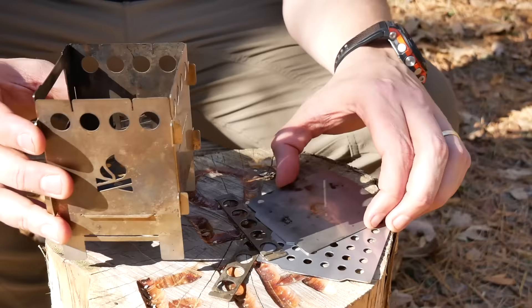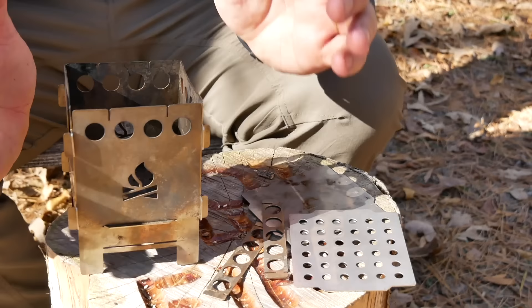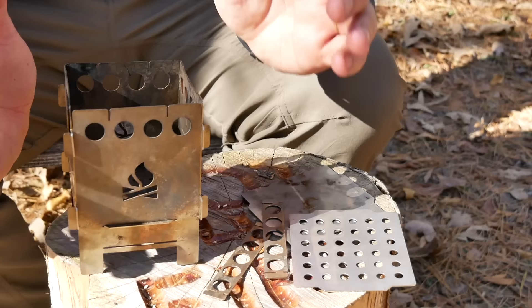It is multi-fuel capable. It's got a solid fuel plate if you want to use it. It's also got an extra plate that you can use to grill with on top. It also comes with little stands that you can put up top, which will allow you to use a pretty small diameter pot with it. Cost is $39.99.